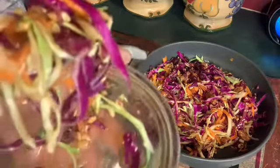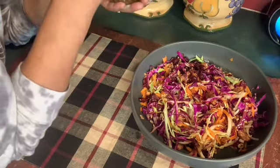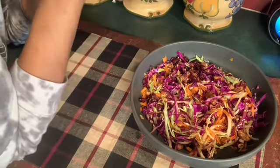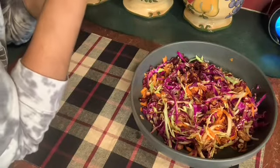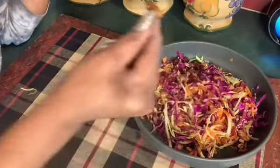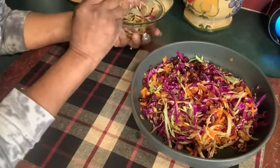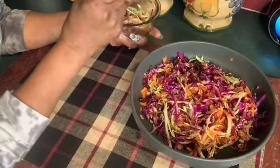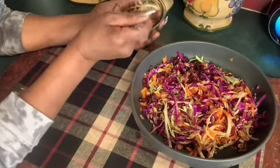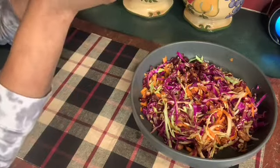Let me get some of those cranberries on there. Asian slaw, y'all! Subscribe, like, and comment. Let me get a peanut in there — a candied nut. That'd be humble. Stay safe, have a good day. Don't let nobody mess their day up today. This is so good, I can just eat it by itself.